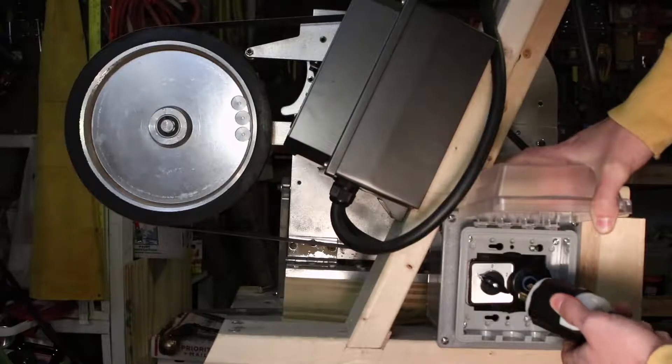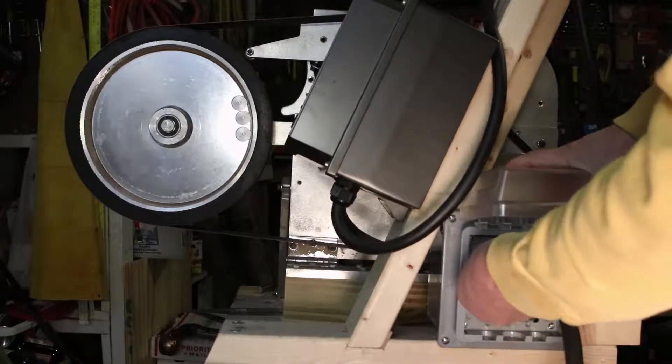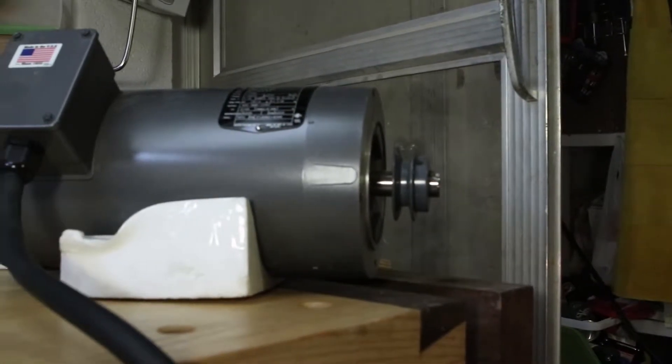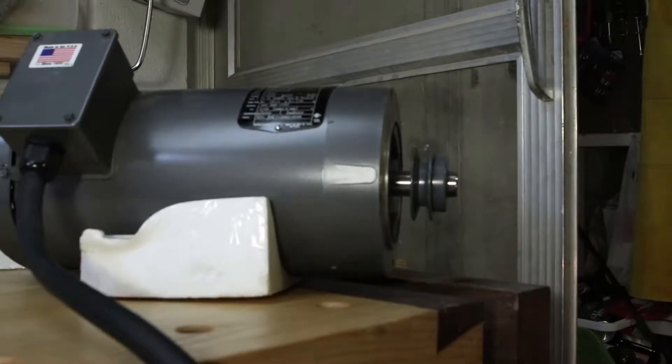This is basically what you do: you connect the other motor, switch it to position number two, and for example I have this other motor right here. Runs with no problem.